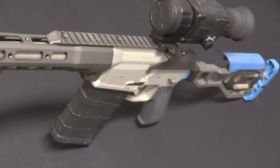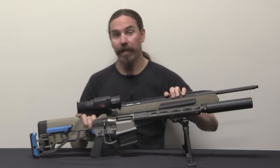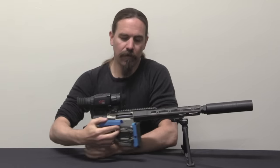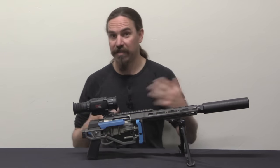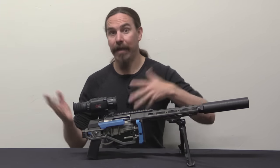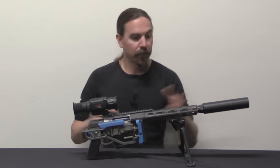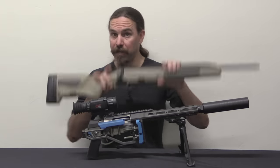The next thing this does better than the Steyr Scout is compactness. If I line these up, you can see the Steyr is actually longer than the Fix — and that's even with the suppressor on the Fix. I can take the stock and fold it in, and now it's really considerably shorter than the Steyr Scout. This is a super compact rifle, which is handy if you have to sling it and get into a vehicle — a hunting truck with another guy, or you've shot an animal and need to hang the rifle on your back. Fold it, take the suppressor off, and the whole thing is very compact.